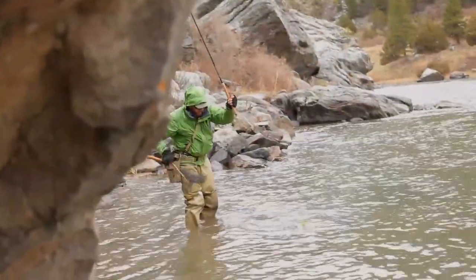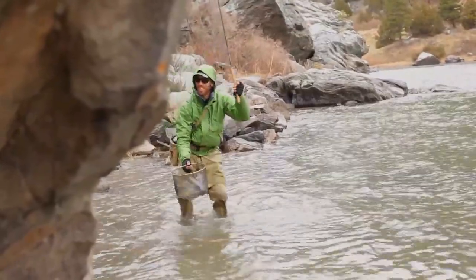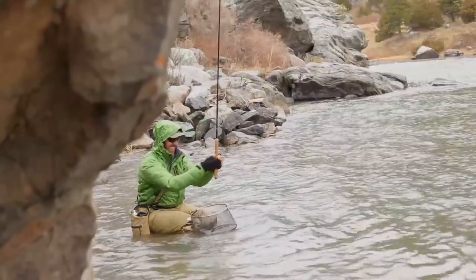It was a really quick fight for a 20 inch fish and when I released him I could feel that he was still full of energy — it didn't take long at all for him to go away. It was a really nice fight.